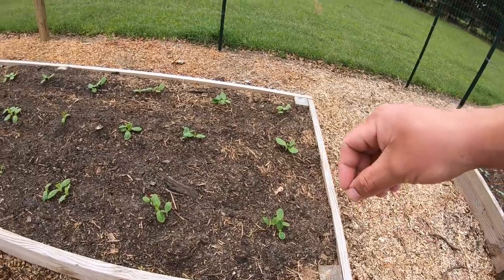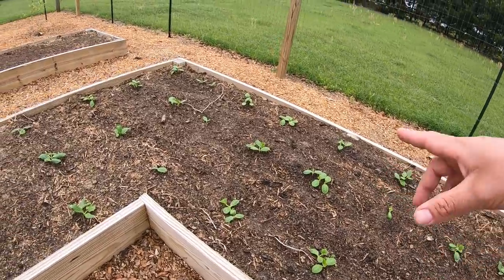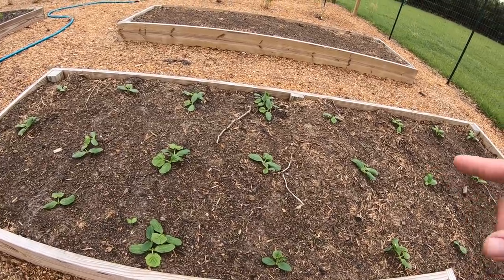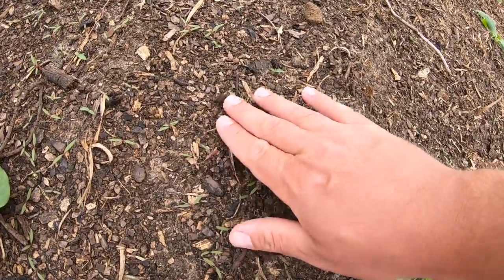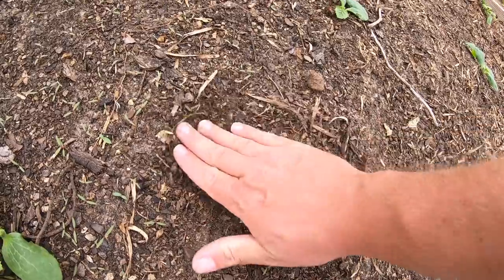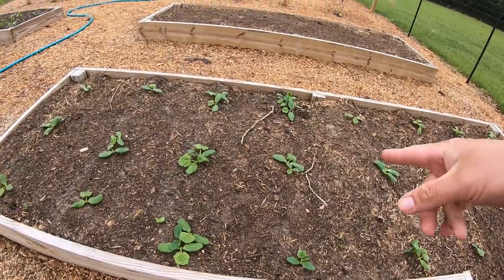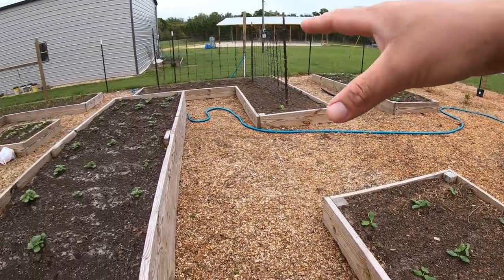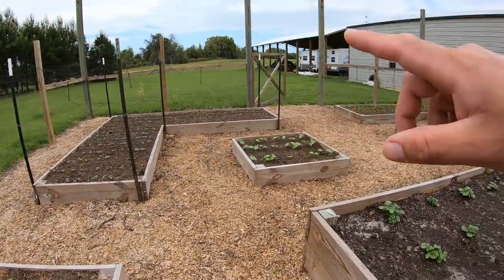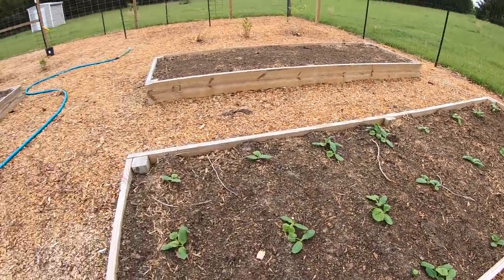Over here is zucchini. I put seeds down about where I thought I wanted to plant and looks like just about everything came up. Kind of the same thing with squash - doing really well. The only thing I notice in this bed is I have a tremendous amount of weeds coming up. Something was in my compost and whenever I put it out and disturbed it, this one exploded with weeds. What's weird is everywhere else I put the compost I'm not seeing much. Same compost - really, really weird. But I'll get on top of that.